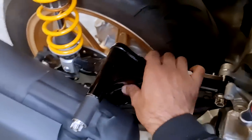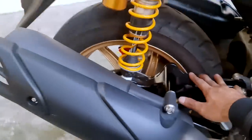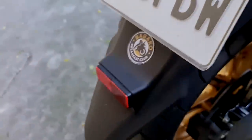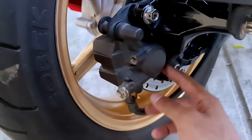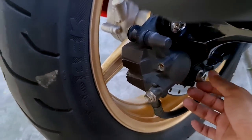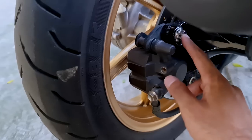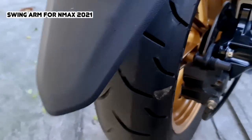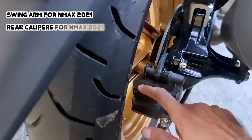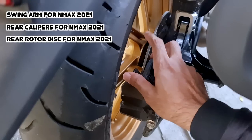Now let's talk about the rear brake conversion. What happened was they bought the swing arm for the NMax Version 2 and had it attached to the Version 2 of the Aerox. The difference is the swing arm for the Aerox doesn't have the mount where you can install your calipers, so this is one of the things they did — changing the swing arm.